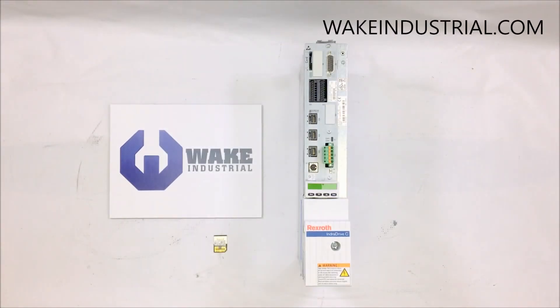This is a general overview of the Rexroth Indramat HCS 02.1 drive, which is part of the HCS drive series as a whole.